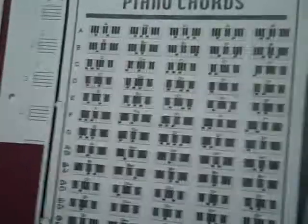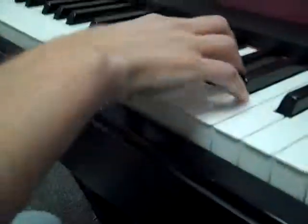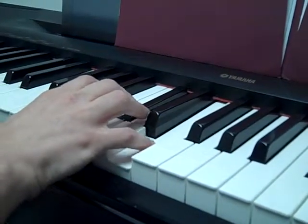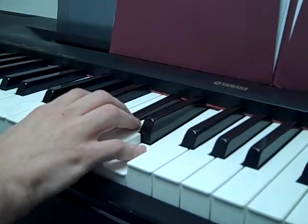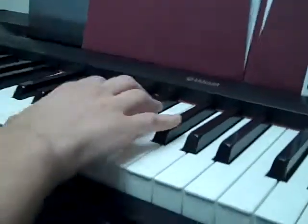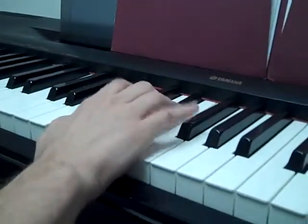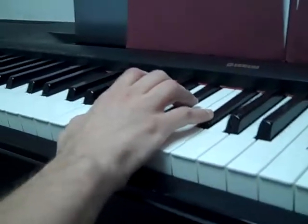I'm going to break down each one of these chords so it's a little easier for you to practice today. The first chord is A — focus on my hand. A chord is going to be A, C sharp, E. Play all those notes together — there's your A chord. The next one is B. B major is B, D sharp, F sharp. Play those all together.